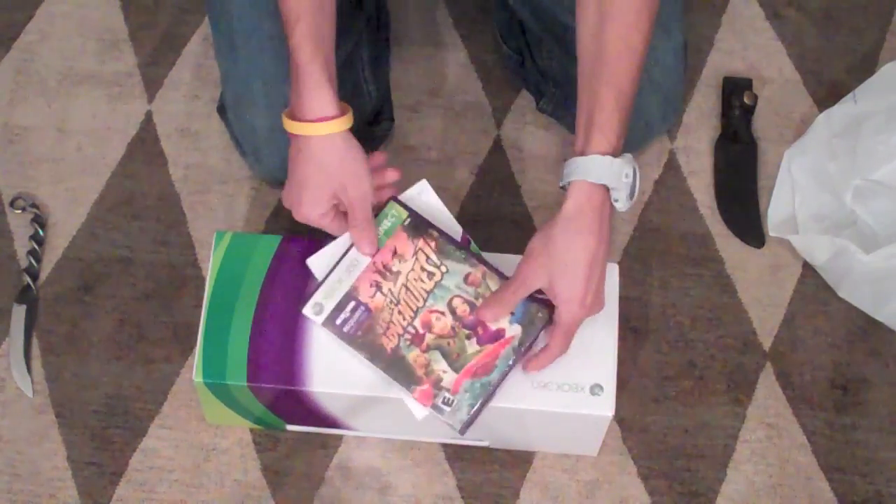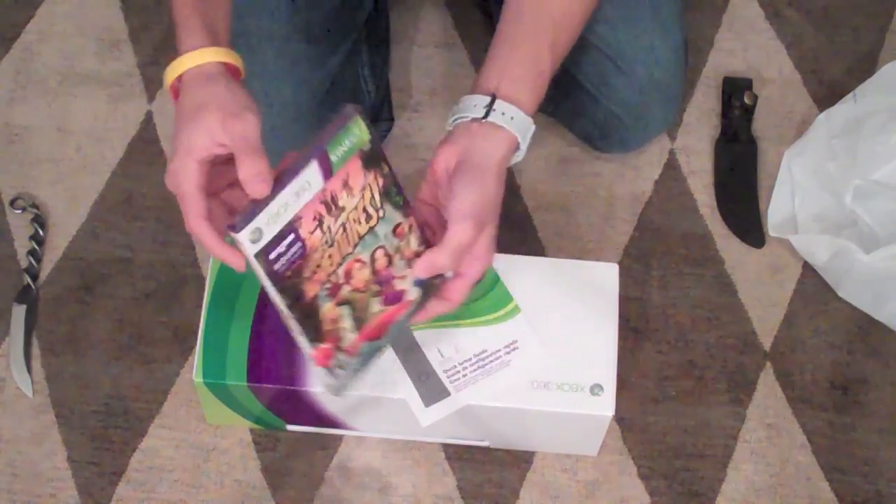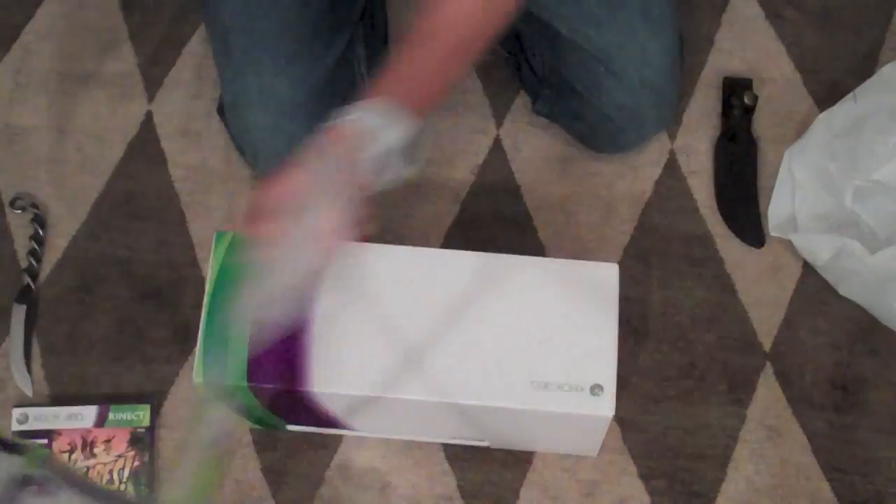Kinect Adventures right there — requires Kinect sensor. Got the game. Purple packaging, new for Kinect. Very cool. We have a manual, just a quick setup guide. I have a video on how to do that, so you guys don't have to read all that stuff.